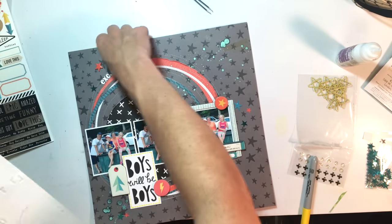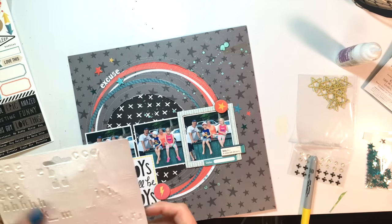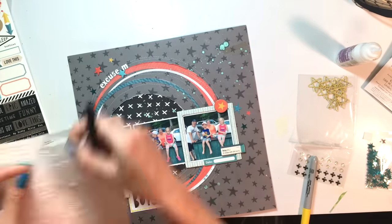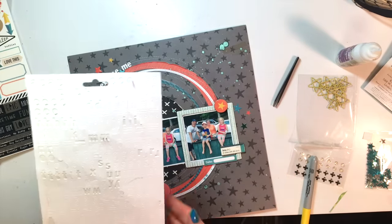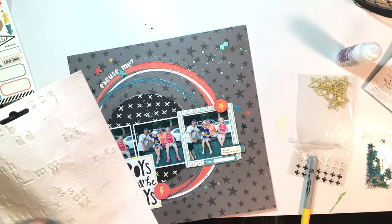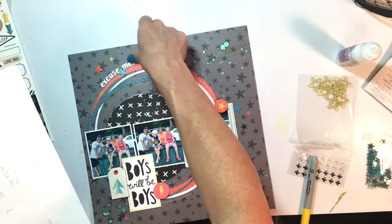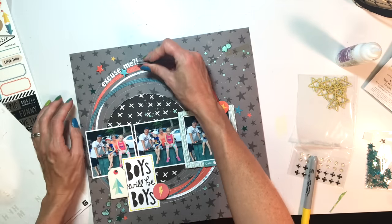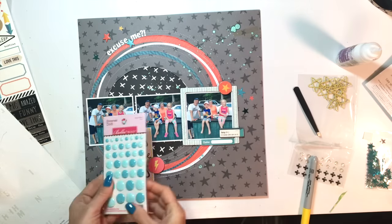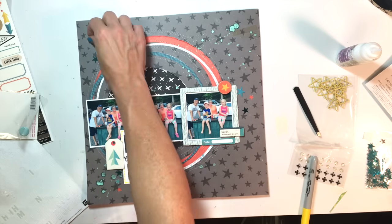I'm pulling out some stickers from my stash — these are some old Basic Gray stickers. I didn't want to make the title too big, but I wanted it to be visible, so I'm using the white stickers. Again I'm creating that visual triangle with white in all three areas. After I add these enamel dots, I think I'm done.